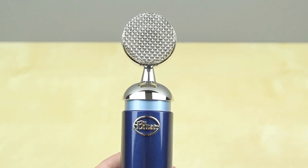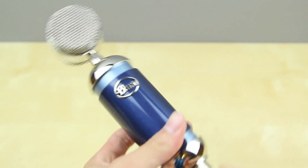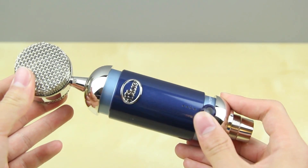They say this is a studio-grade cardioid condenser microphone, and I have to say it definitely sounds very good. If you haven't noticed, I've been using this microphone throughout this whole video and it overall sounds pretty good.